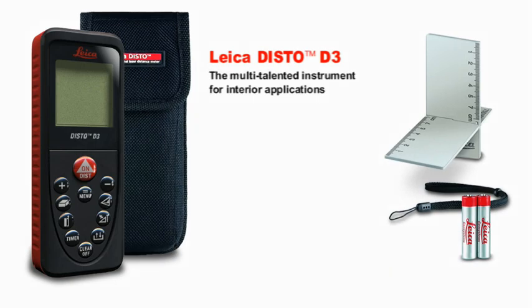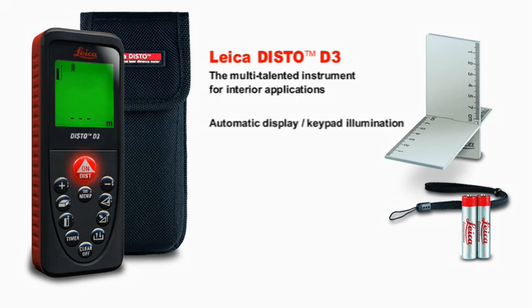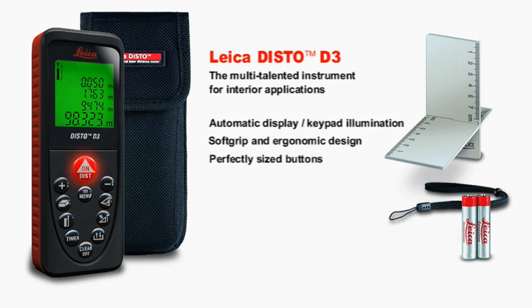The Leica Disto D3 is the multi-talented instrument for interior applications. With automatic display and keypad illumination, you can also measure in dark rooms without any problem. The four-line display shows you all the information at a glance. With soft grip and ergonomic design, the Leica Disto D3 fits perfectly in the hand. Perfectly sized buttons and direct keys for the main functions guarantee simple and quick handling.